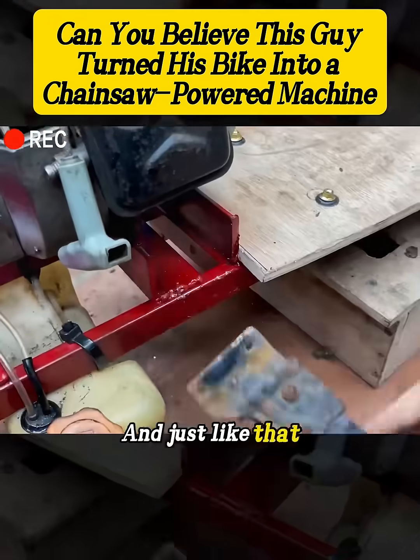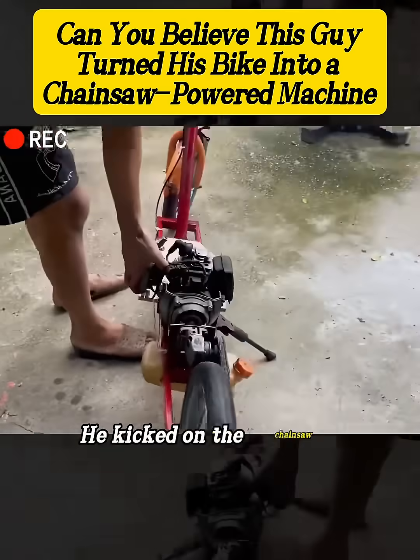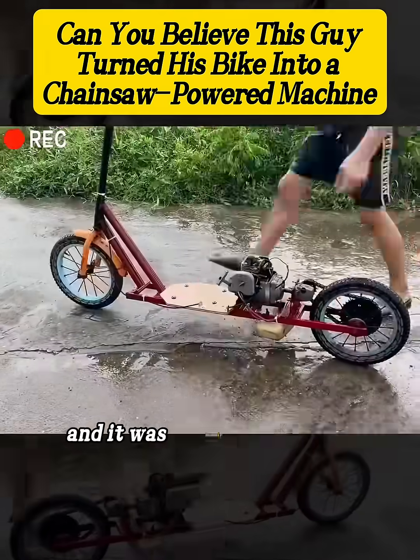And just like that, a fully creative chainsaw-powered bike was complete. He kicked on the chainsaw, rode it on the road, and it was insanely powerful.